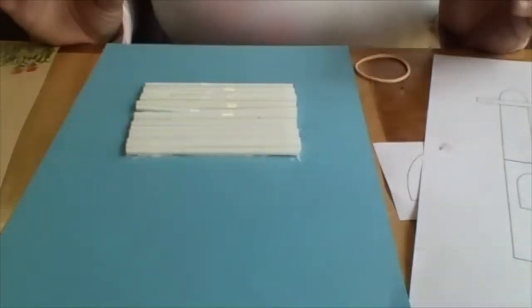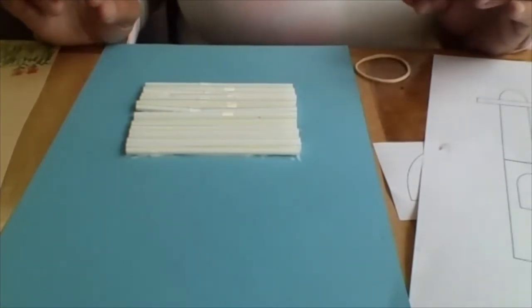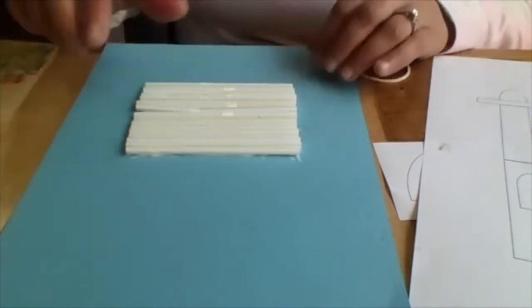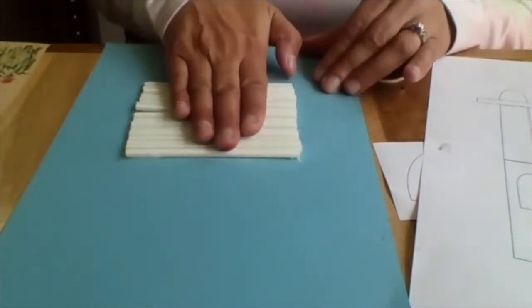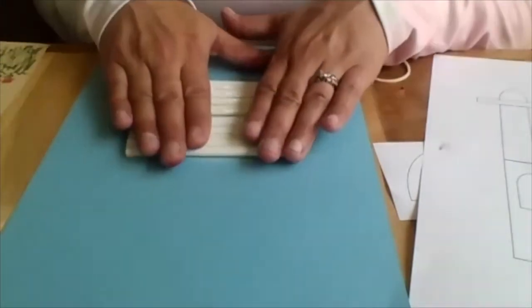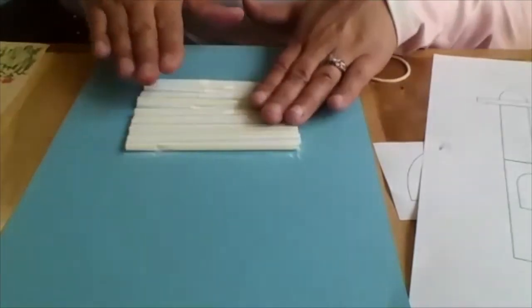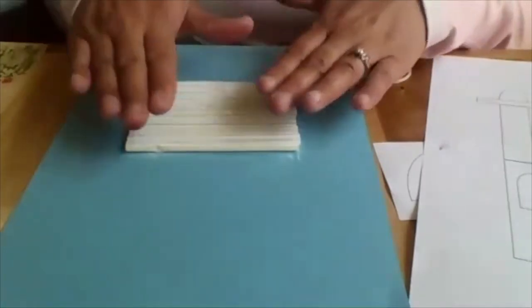I've got 16 straws glued down somewhere on the paper. They're not perfect — they're a little bit off left and right — but I don't really mind. You can kind of roll them and then the glue will move around and you can just stick them all right next to each other. It's a little bit of a messy project, but we can just wash our hands when we're done.